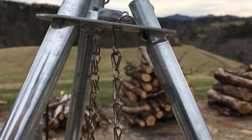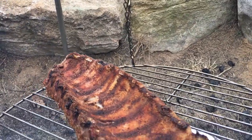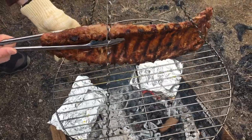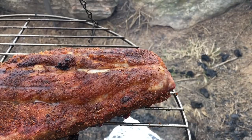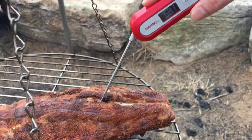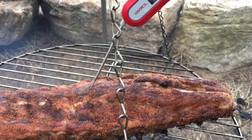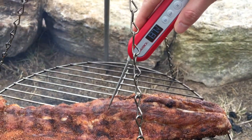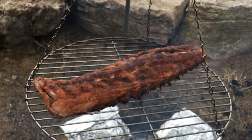The ribs have been going for a total of 30 minutes now, so it's time for another flip. We're checking the ribs with a digital thermometer just to feel for tenderness — we're not looking at the temperature. They're definitely feeling like they've got some time to go yet, so let's let them ride.